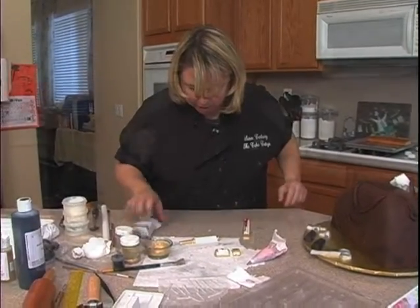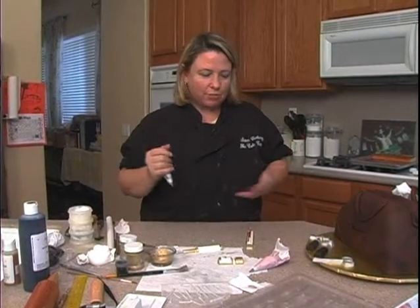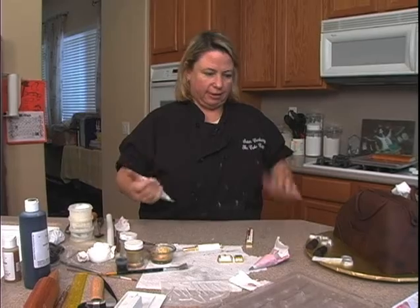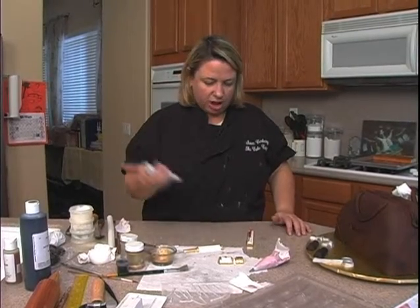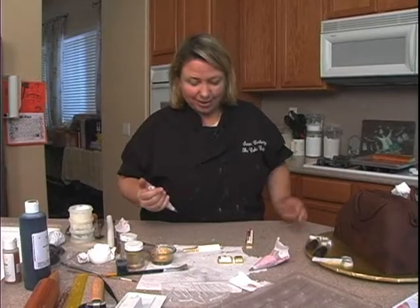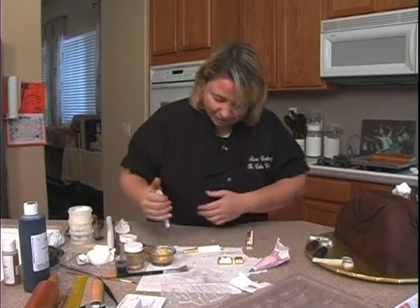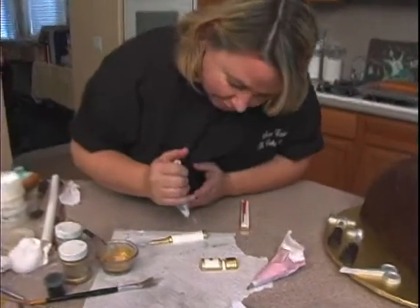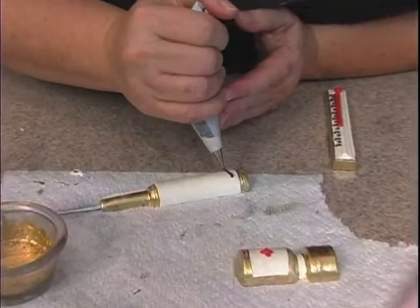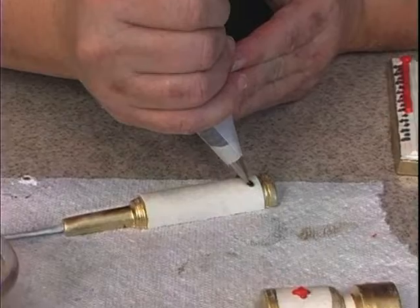If you want to write something on the shot, you can. You could write and add things to it — if it's a pediatrician, add things for that. We're in Southern California, so we have a lot of plastic surgeons out here, so I'll just go ahead and make it a little Botox shot for house calls. A lot of women out here, their doctors come out for their little Botox injections.